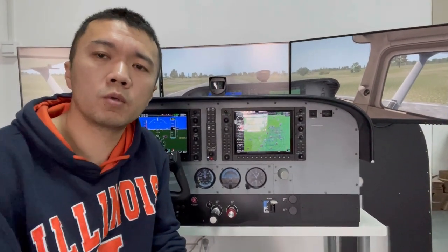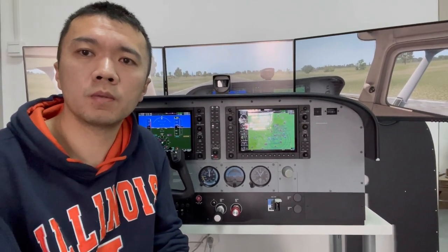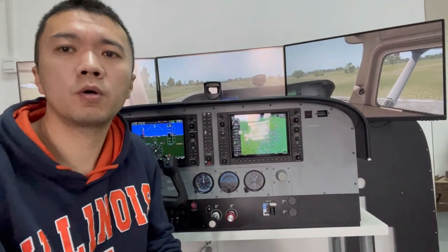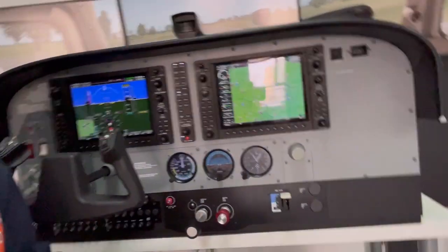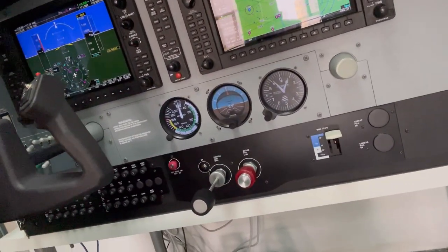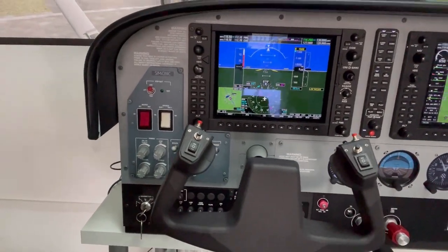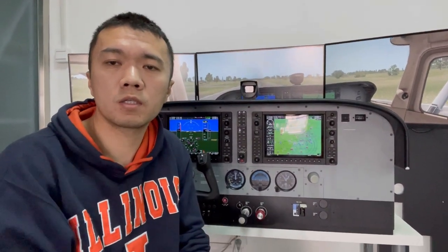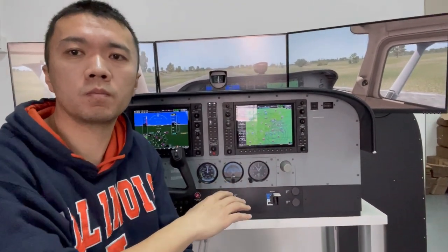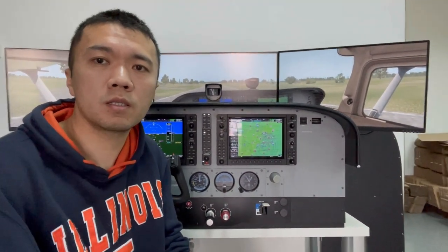Before the Compass can be used with Flight Simulator, a calibration process needs to be completed. Actually, there are several components on this full panel which need to be calibrated before they can be used — like this switch, this flaps lever, the flaps indicator, and all four knobs on the switch panel — because they are either potentiometers, stepper motors, or servo motors. The Compass is one of them and needs to be calibrated before you can use it.